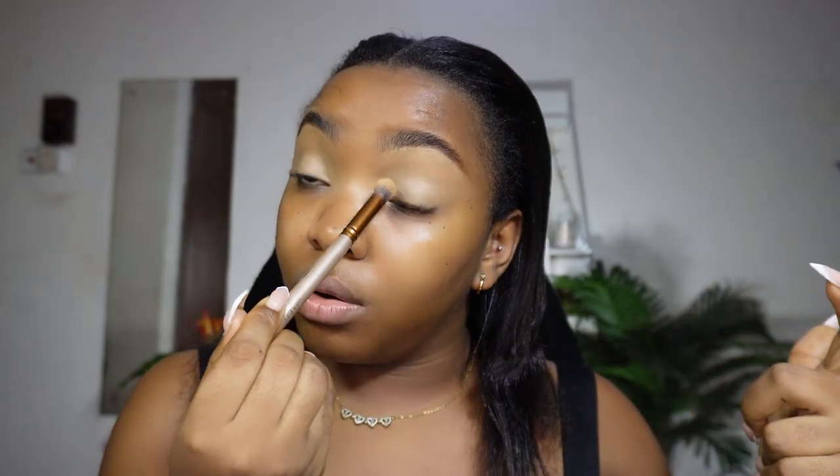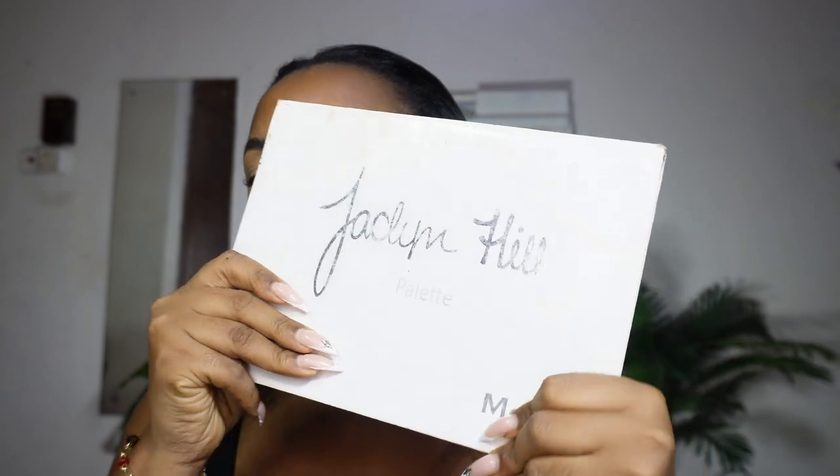If you want your colors to pop a little more — which I've heard before — you can leave your concealer there and apply your eyeshadow directly on it. This is especially true for cut creases. So that's the idea, but since I have hooded eyes I'm a bit cautious. For today's look I'm using my old Jacqueline Hill palette — a collaboration between Morphe and Jacqueline Hill.